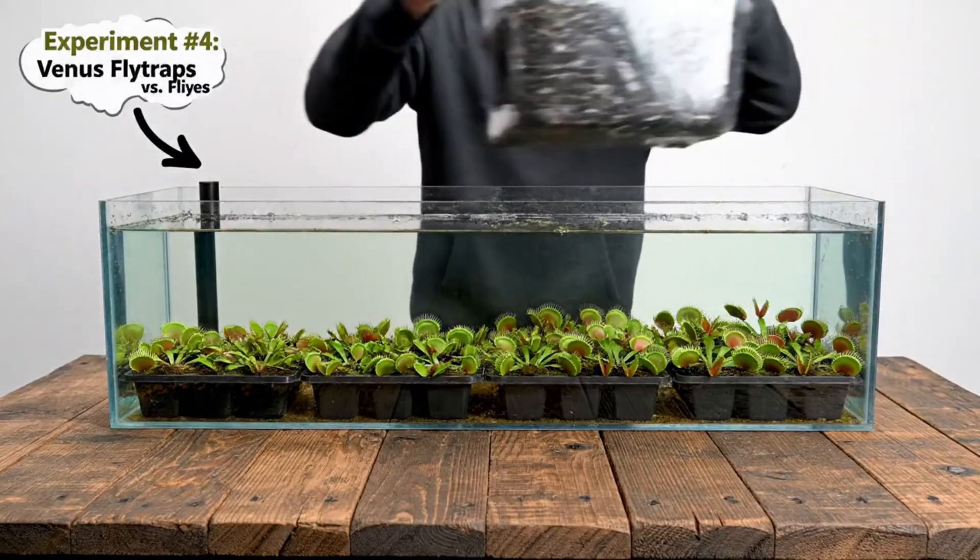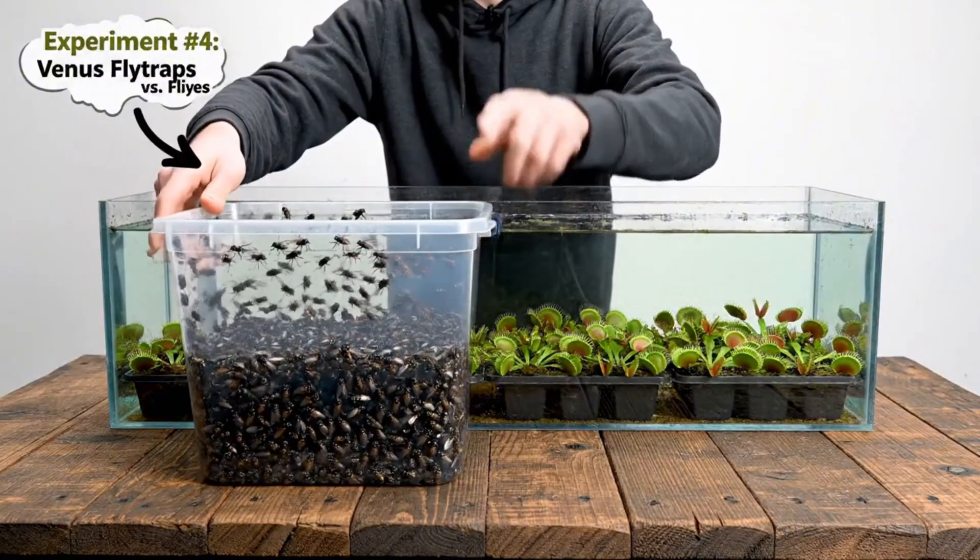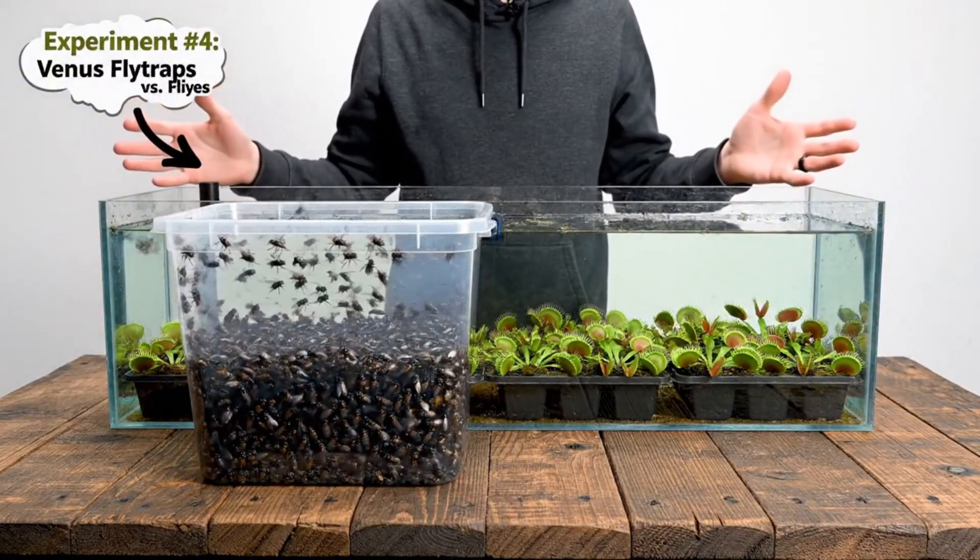In this container you can see many of my flies are starting to hatch, and that means we can finally start doing some massive-scale Venus Flytrap tests.